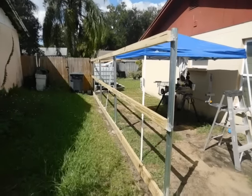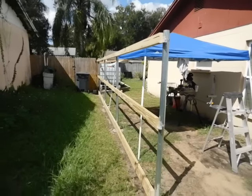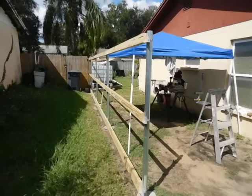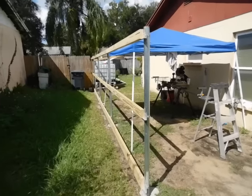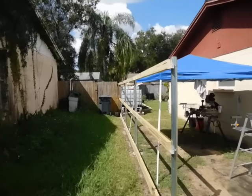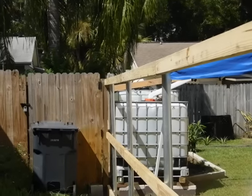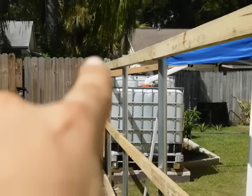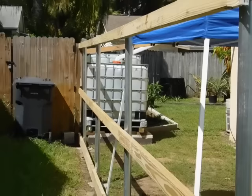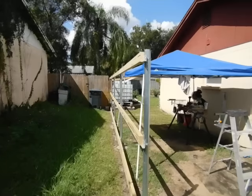Hello YouTubers, Manny here coming to you from Manny's How To Workshop with another project I'm doing at my home. Basically I'm building up the fence on this side of the house after the property lines were resurveyed between me and my neighbor, because originally her fence was actually two feet into my property, so we had to readjust that and give me back my two feet. So now I'm getting down to actually putting up my own fence.